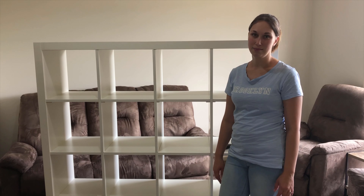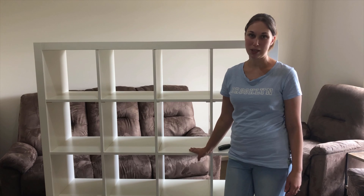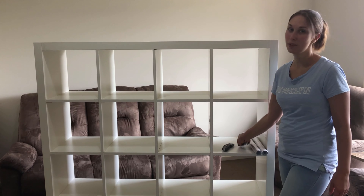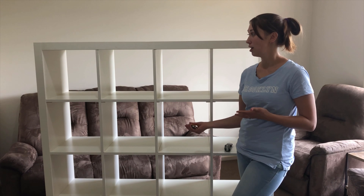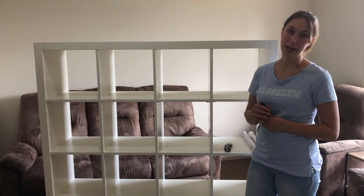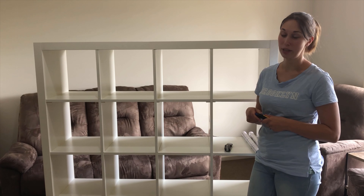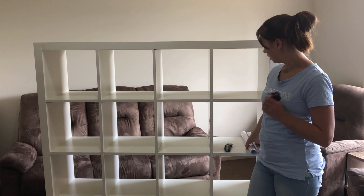It's just a chaotic mess, so I'm going to be turning this cube into a school bag station and I'll show you guys how I do it. All you need is some Allen keys, obviously, to either build your cube shelving if you've bought it new, or like I have — I found one second hand for like $40, which I thought was a pretty decent price for an Ikea cube shelving.